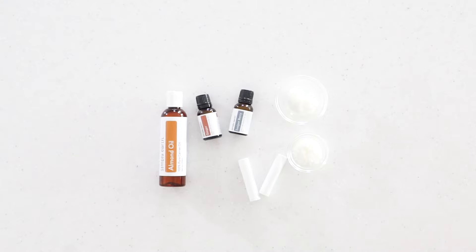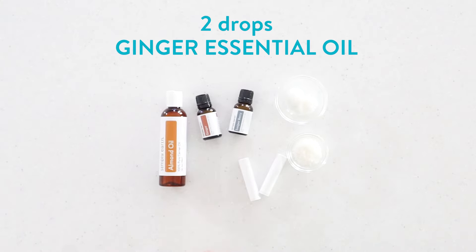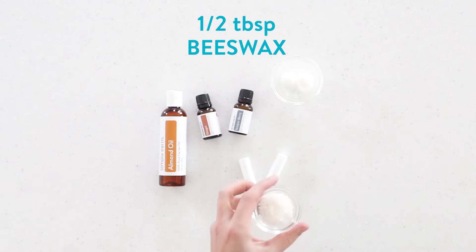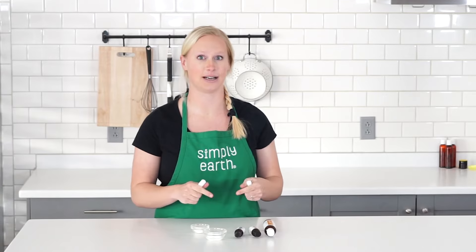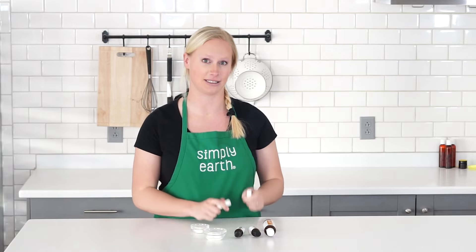For this paw balm recipe, you will need half a teaspoon of almond oil, two drops of ginger essential oil, three drops of juniper berry essential oil, two teaspoons of solid coconut, and half a tablespoon of beeswax. You'll also want two lip balm containers ready to go, because once you have this ready, it solidifies fast. So be ready to put these in your lip balm containers.